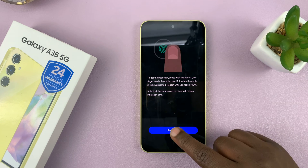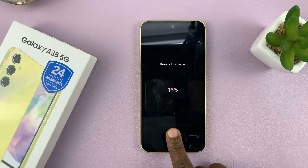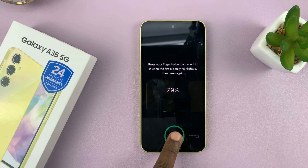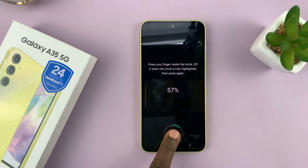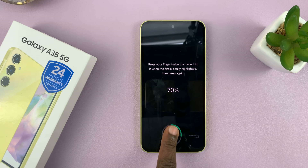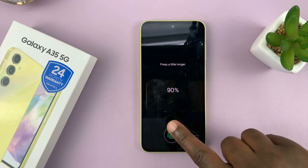Tap on Register — you can see the fingerprint scanner is here. What you need to do is just place your finger, lift it up, and place it again. If you want, place it a little longer and try different angles. You want to do this until you've registered 100% of that particular fingerprint. Make sure it's the same finger until it gets to 100%, and make sure you get the entire finger captured.